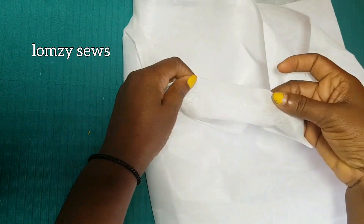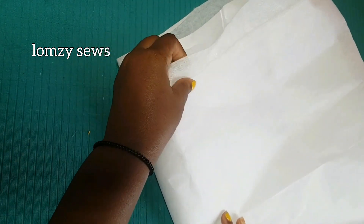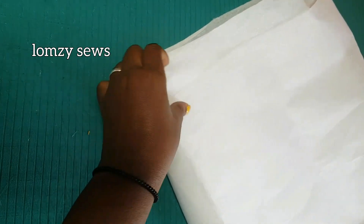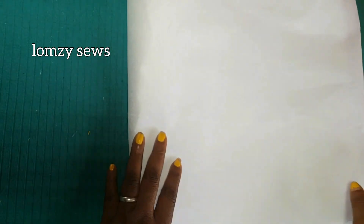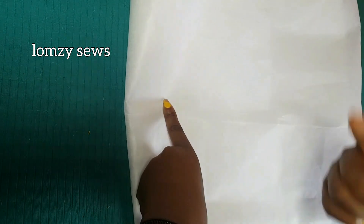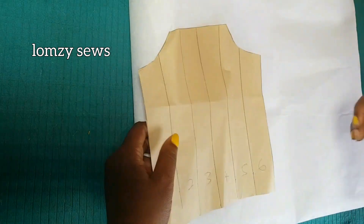After cutting this out, I'm going to first slash and spread it on an interfacing. This is the interfacing I'll be using — it's called paper gum stay here in Nigeria. Anything that looks like paper is what we call paper gum stay in Nigeria. There's another one called cloth gum — that one looks like fabric. The only difference is that one side has interfacing on it, so that's what we call cloth gum, fabric gum, or color gum stay. The one I'm using is paper gum stay, but you can also use the other one.